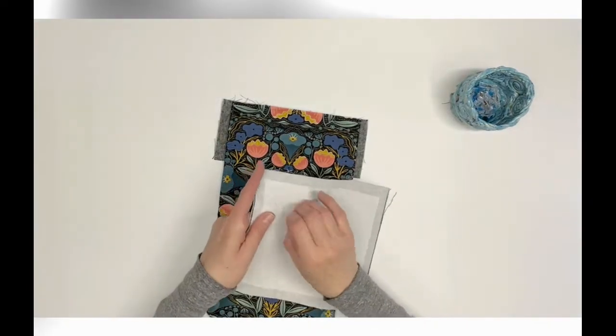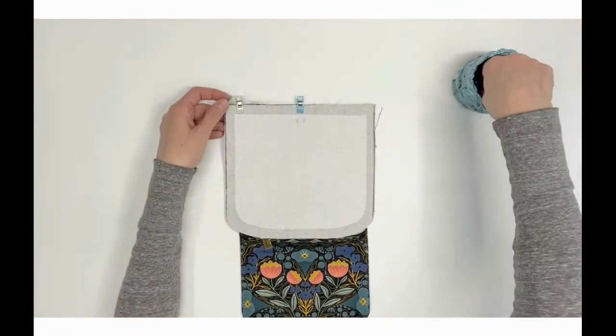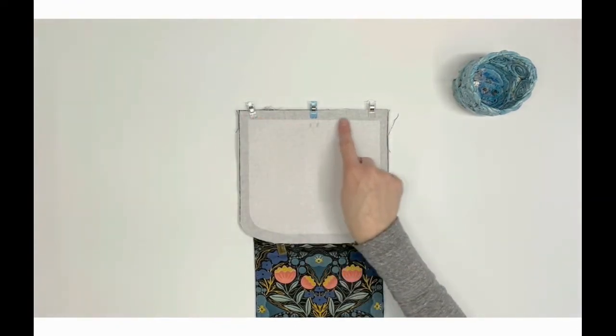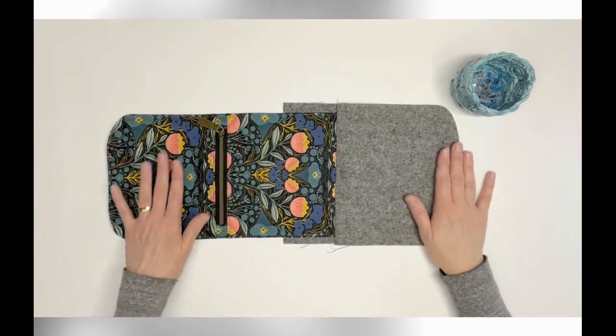Pin or clip together and sew using a half-inch seam allowance. Press the exterior panel back bottom A3 away from the flap, and then top stitch one-eighth inch from the seam.